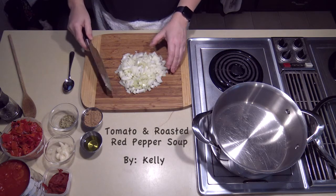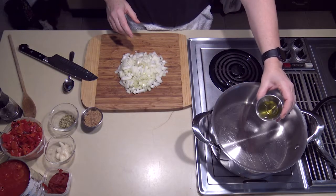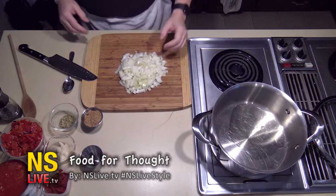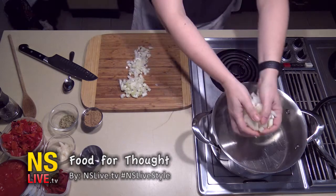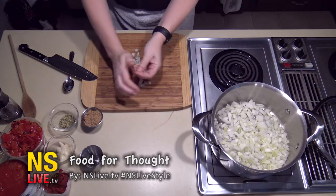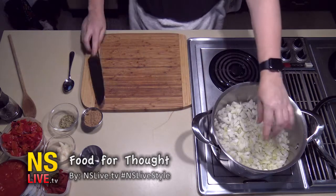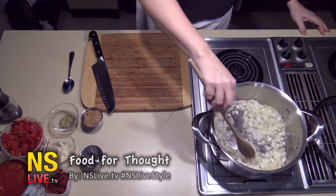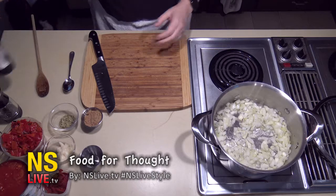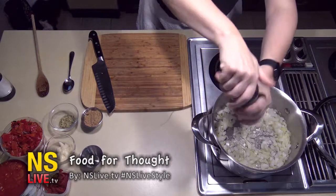First of all, we diced up our onions and have our pan nice and hot. We're going to put in two tablespoons of olive oil — or my new thing is avocado oil. Then we put our onions in and let them sauté until they are a little soft. You can put a little salt and a little pepper in with them just to give them some more seasoning.